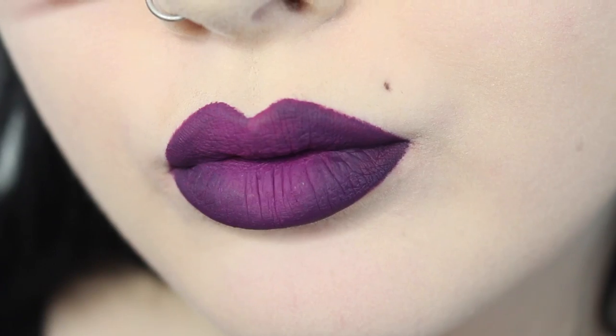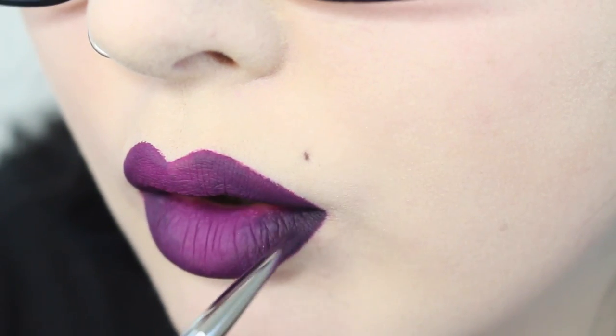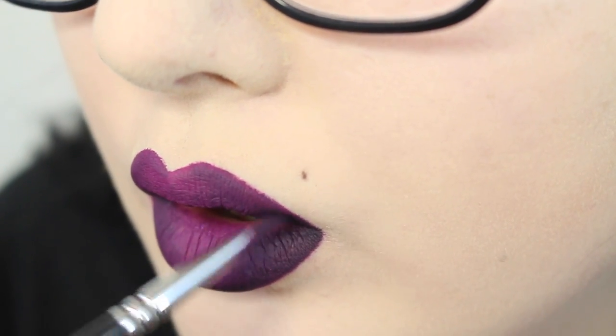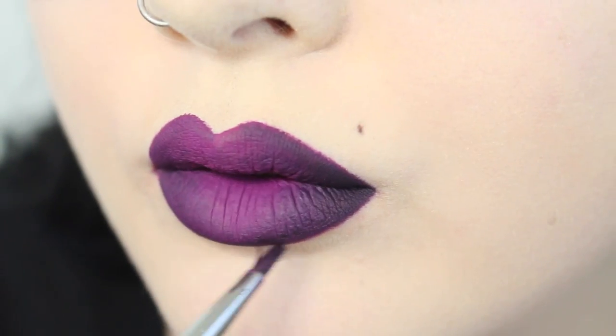Using Jet from Anastasia Beverly Hills — this is just a cream color concentrate. I go into the very inner corners just to add a little bit more dimension using the same blending effect. You could do this with pretty much any matte black liner or a matte black lipstick.